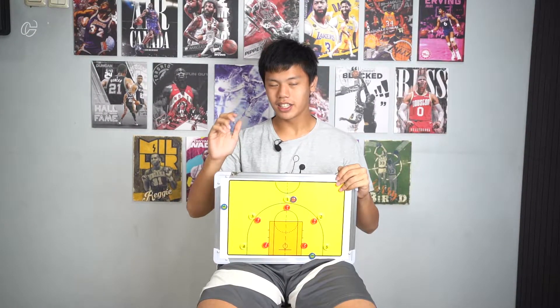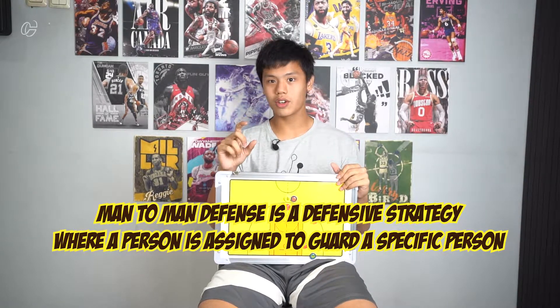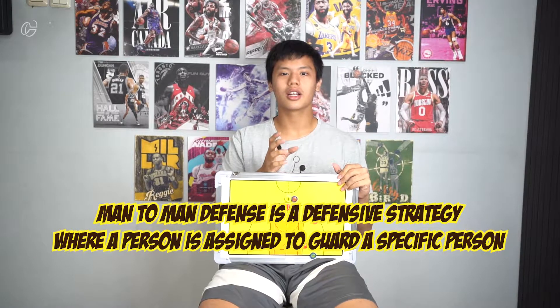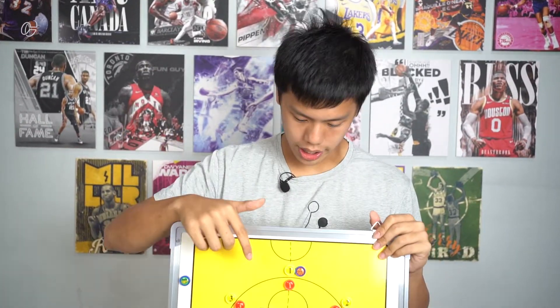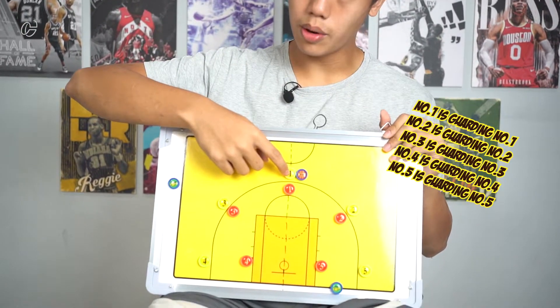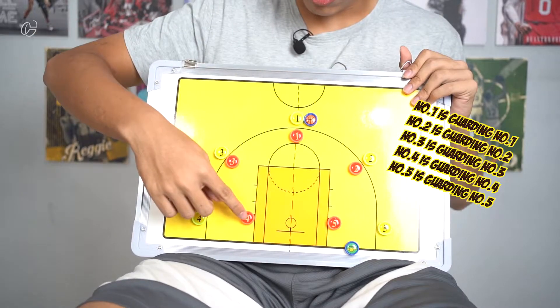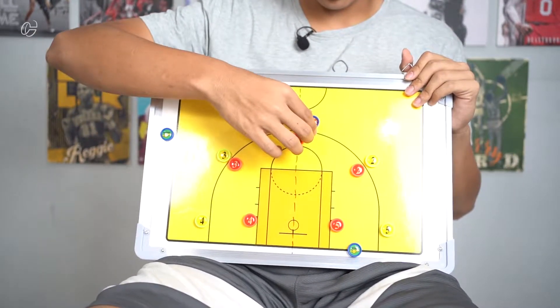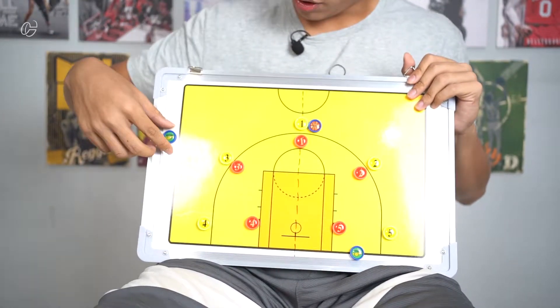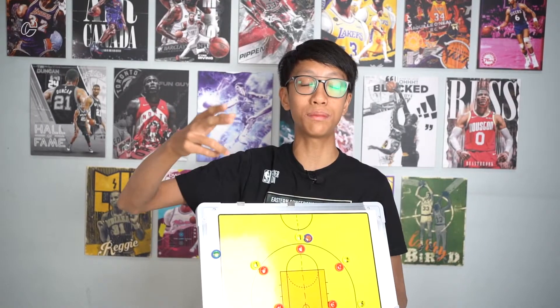If you guys are wondering what man-to-man defense is — it is a defensive strategy where a person is assigned to guard another specific person from the other team. So on the board here, number one is guarding number one, number three is guarding number three, number two is guarding number two, number four is guarding number four, and number five is guarding number five, even though the ball is elsewhere. Also, these are the referees, so don't mind them.